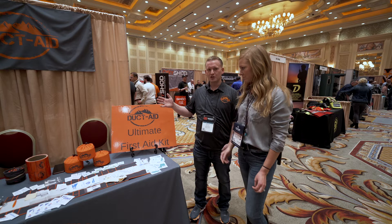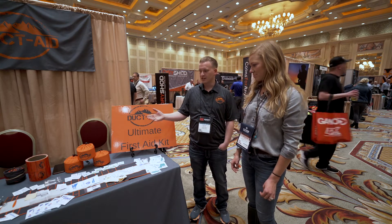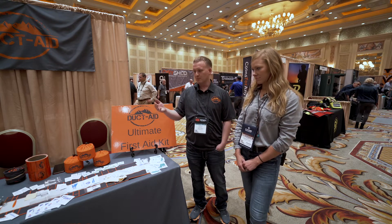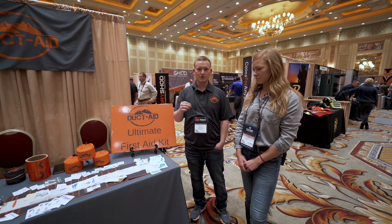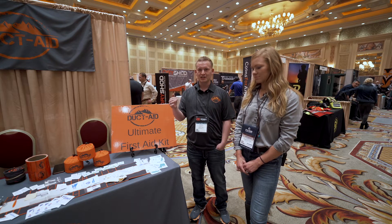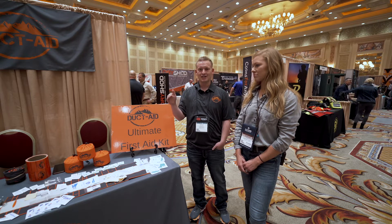So DuctAid, we're this new first aid company. We've designed a revolutionary first aid kit and it's based around a medical grade duct tape. Everybody has duct tape that they keep in their backpack, and if they get cut or have some kind of injury, they love to grab the duct tape and tape up whatever's going on. The problem is the FDA has said that it's actually not good to put that adhesive on your skin, especially over an open wound.